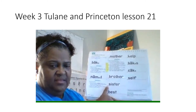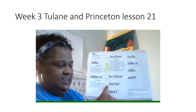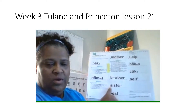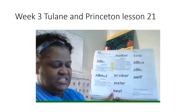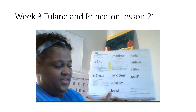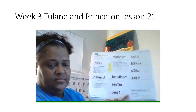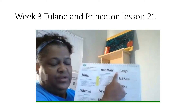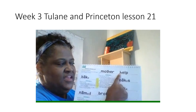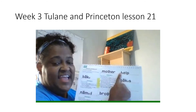Next word, read it the fast way. Get ready. Yes, sister. Sound it out, get ready. What word? Yes, sister. Next word, read it the fast way. Get ready. Yes, best. Sound it out, get ready. What word? Yes, best. Next word, read it the fast way. Get ready. Yes, help. Sound it out, get ready. What word? Yes, help.